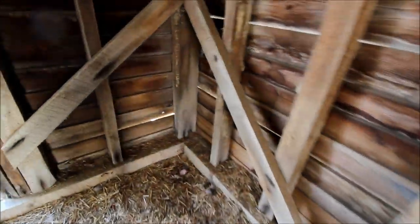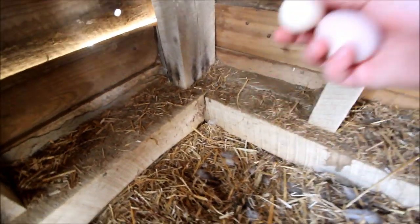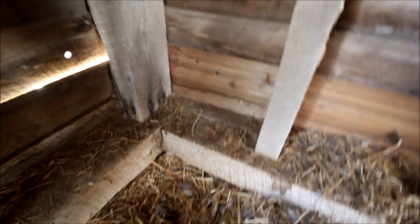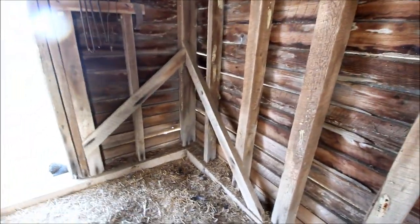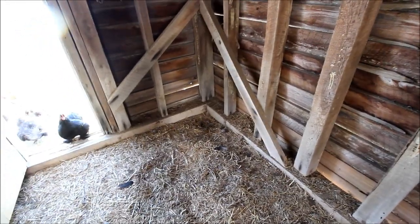We have an egg over here right now — oh, two eggs! I think I'm going to put one of the boxes right here above where they've been laying, because they must just like this corner for whatever reason, and then I'll put one up a little bit higher somewhere. Once I put these boxes up, I absolutely expect that some of them are still going to lay their eggs on the ground, because some just prefer to stay on the ground.